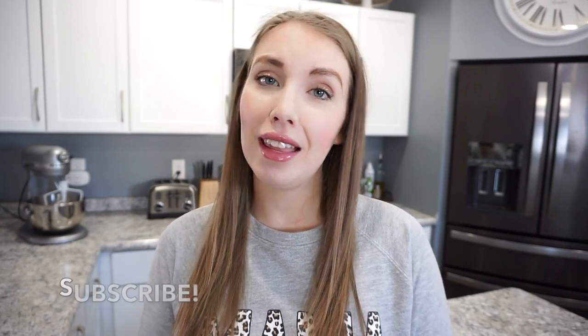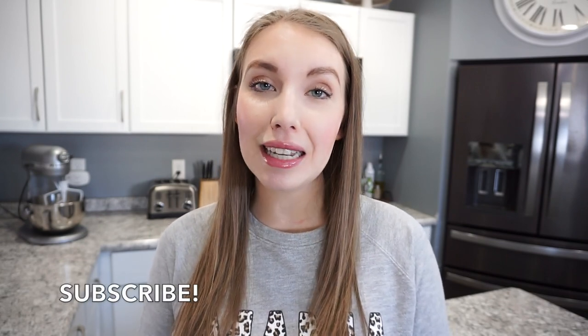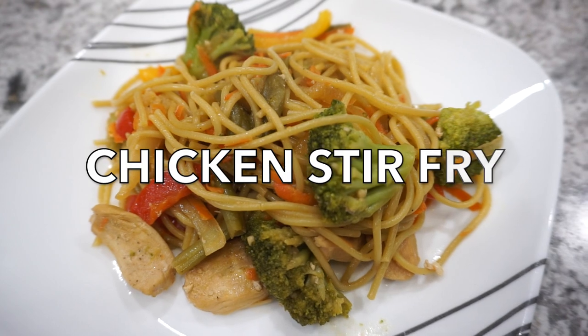Hey you guys, welcome back to my channel. In today's video I'm sharing five more dinner recipes. These are all super quick and easy, they're budget friendly, they are things that your family and your kids will eat. I hope you'll enjoy all of these recipes and let's go ahead and get into today's video.